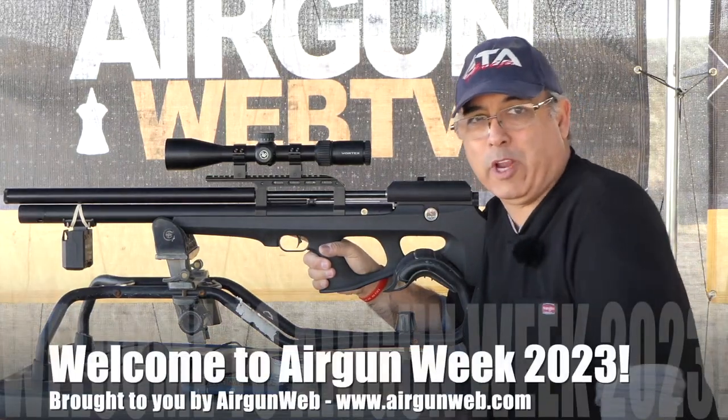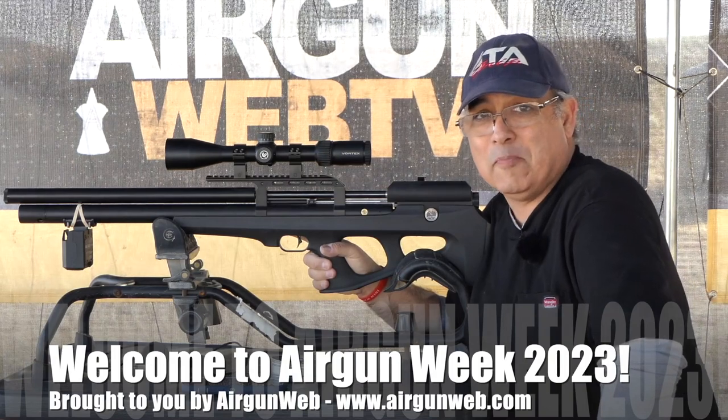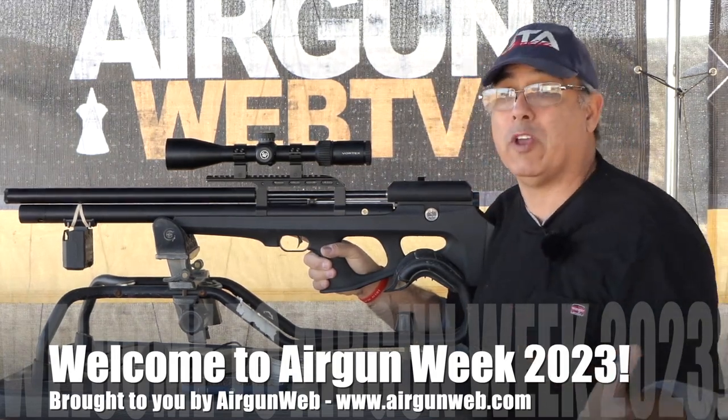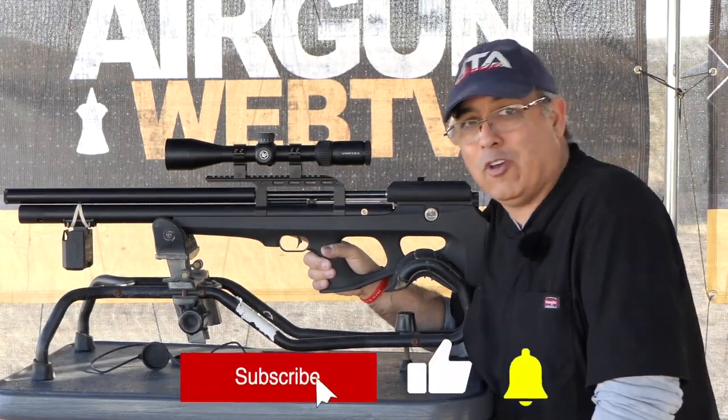Hey there everybody and welcome. My name is Rick Euchar here with AirgunWeb, your home for old school airgun reviews and where we tell you the facts, not fluff. Welcome to Airgun Week, where we push out a bunch of really cool videos about some of the neatest airguns we can put our hands on.